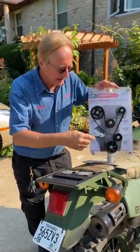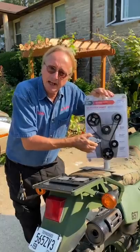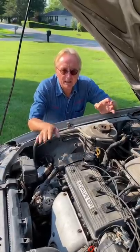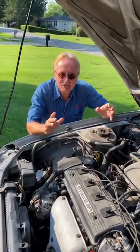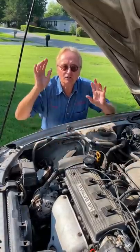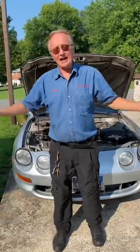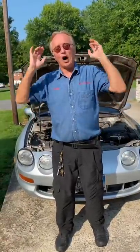Then pray when you take it apart that maybe it's a bad timing belt or timing belt tensioner. You want to hope it's something simpler, to do with the cam belt or cam chain, and not pistons or valves or cams — that cost a fortune where you have to rebuild the whole engine. Let's hope for everyone's sake it's just something like a bad water pump.